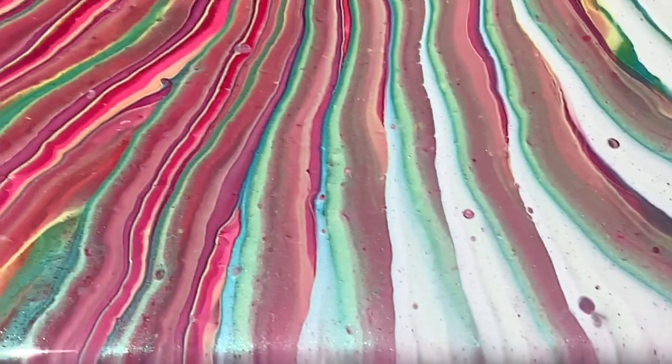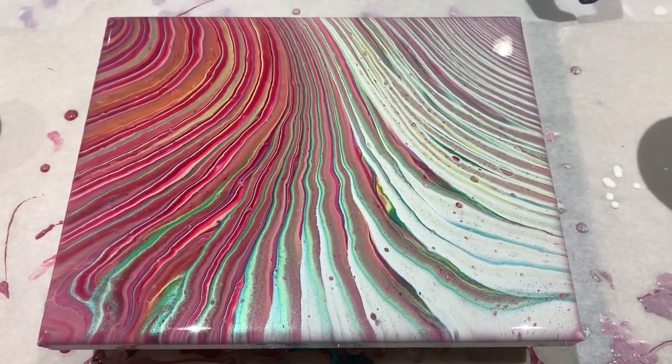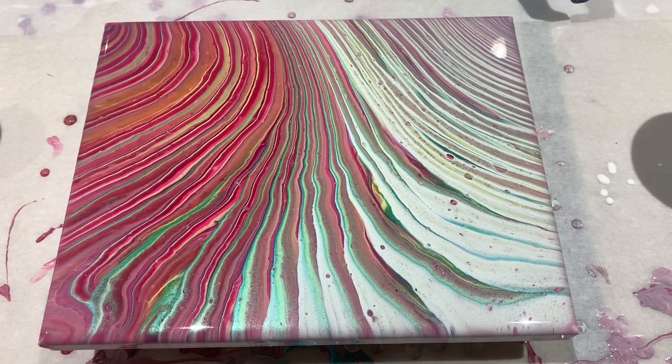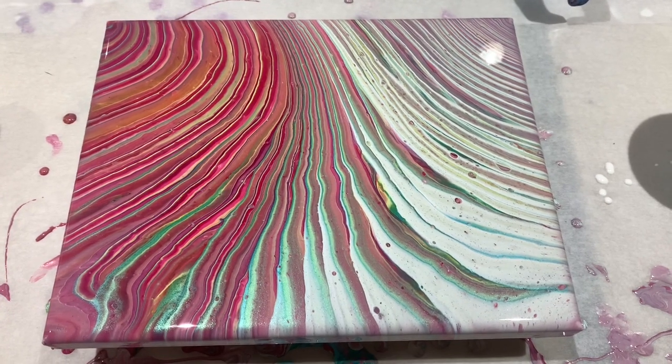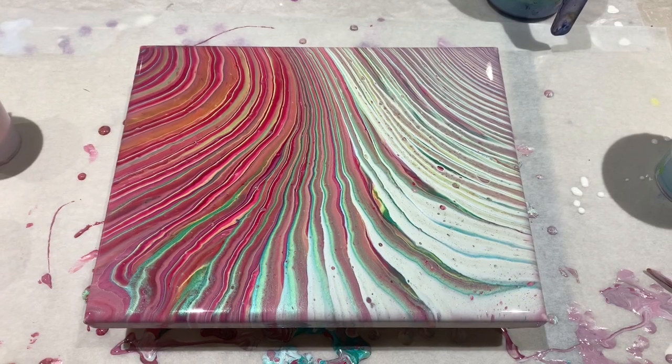I have more tests coming up. I'll be doing a flip cup without silicone, one with silicone, and probably a straight pour as well — just to cover all the bases.